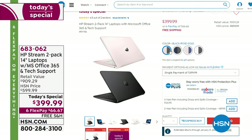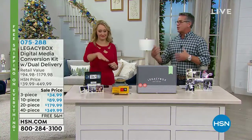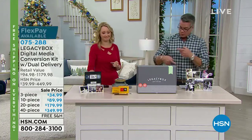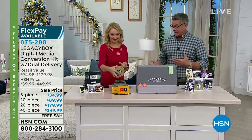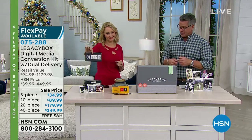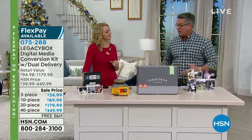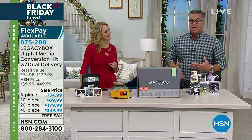Let's talk about something really important — this is so cool. A lot of us have recordings in old formats: old eight millimeter films, reel-to-reel projector films from when our parents were young, VHS tapes, Beta, whatever format — movies or even audio.